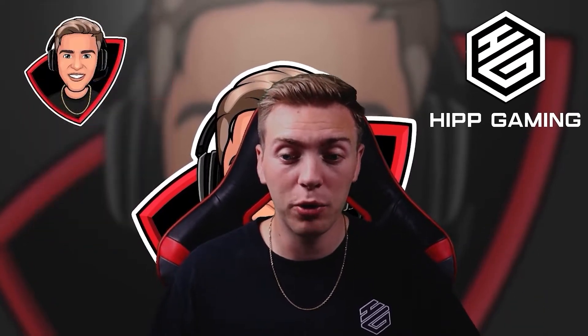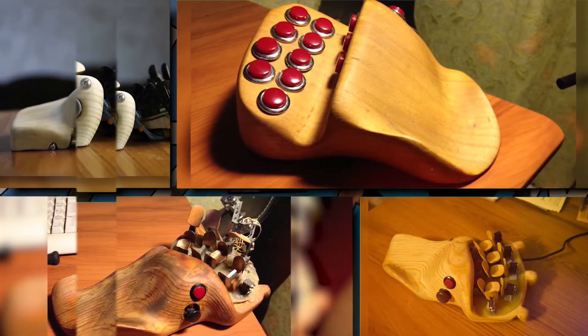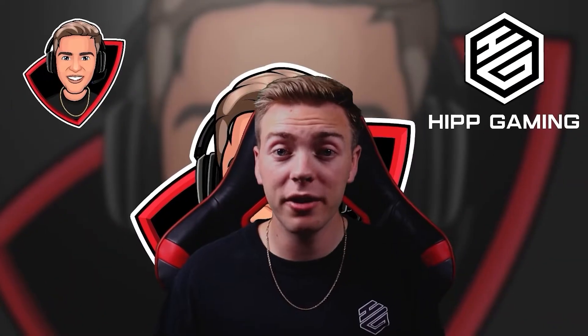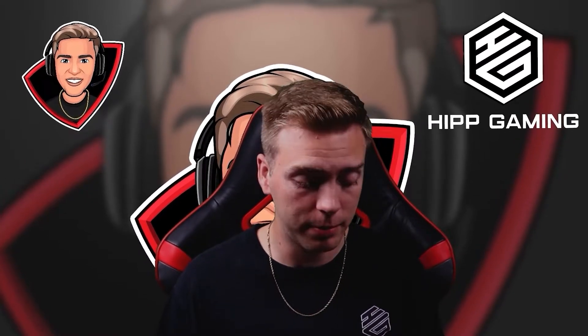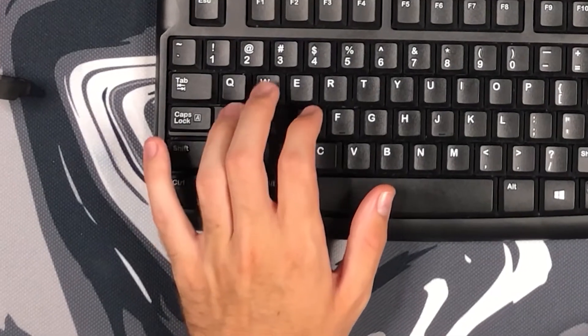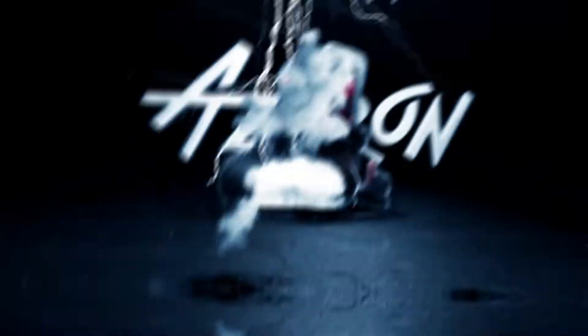The Azeron keypad first started out as a prototype and it looks something like this — just a little wooden device that they programmed to use as a keyboard. Why I looked for something like the Azeron keypad is because when I made the switch to keyboard and mouse, I always got my fingers mixed up between WASD. And every time I moved away from it, then I saw this thing known as the Azeron keypad.